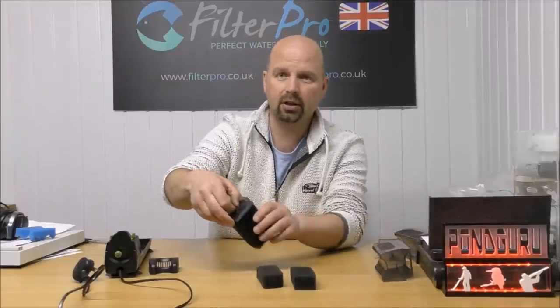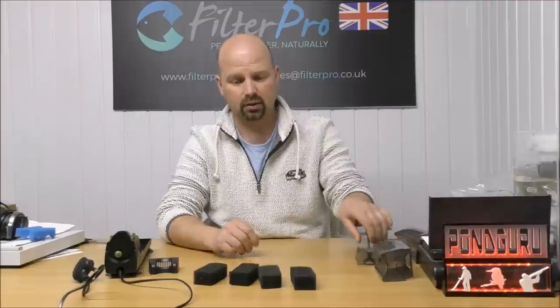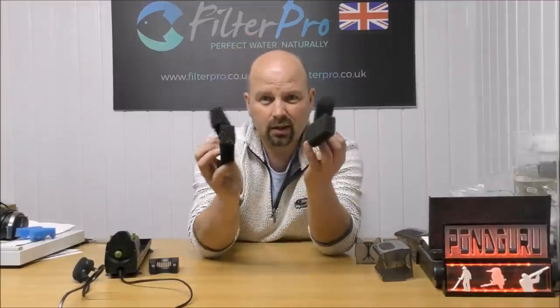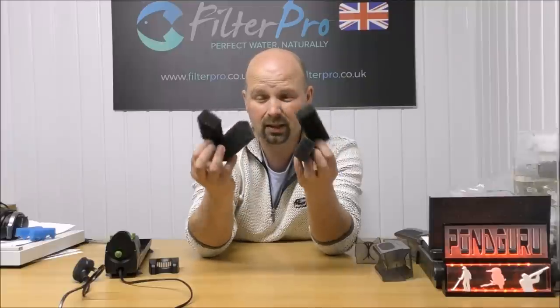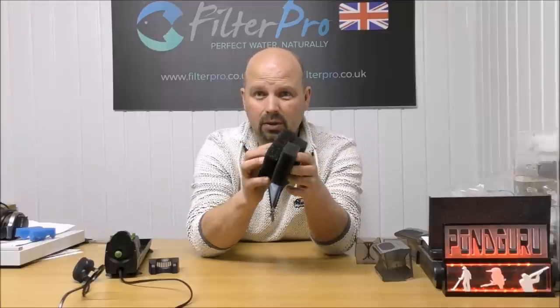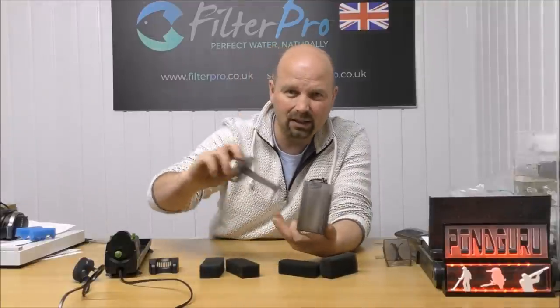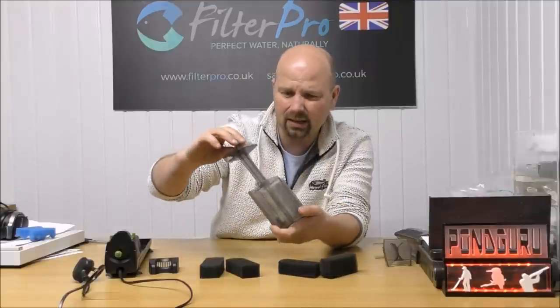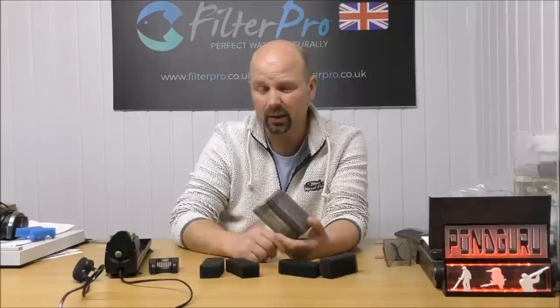So that was the top section and that's the bottom section. That's all we've got in a filter that's supposedly going to keep up to 200 litres healthy. That ain't going to do the job. And that made me think I can't even put any filter media here — it's possibly going to have to go in bags and slot inside there, and that's not going to work.